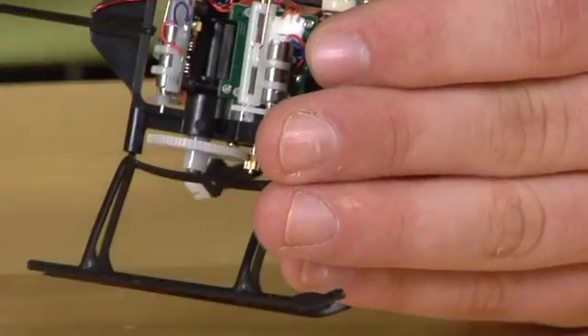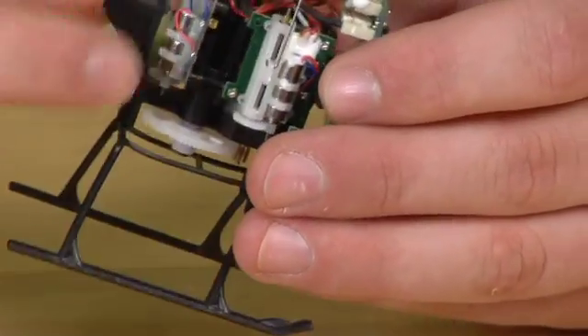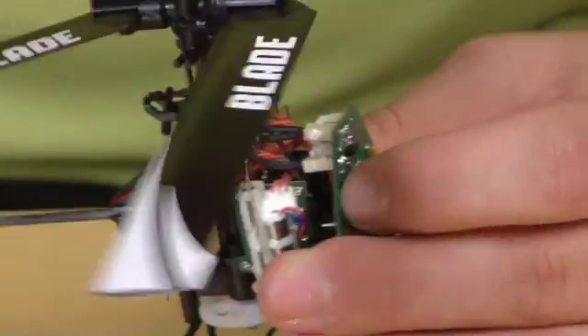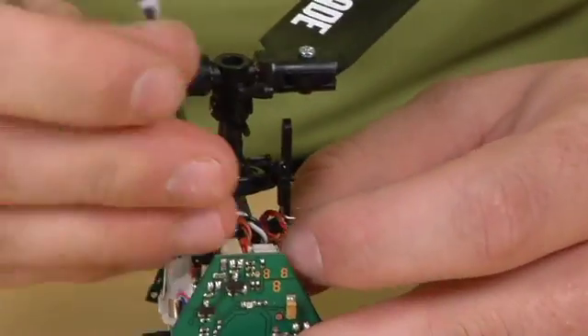We will then find the wire and the connection where that servo goes. It's this wire right here. We will then unplug that servo.